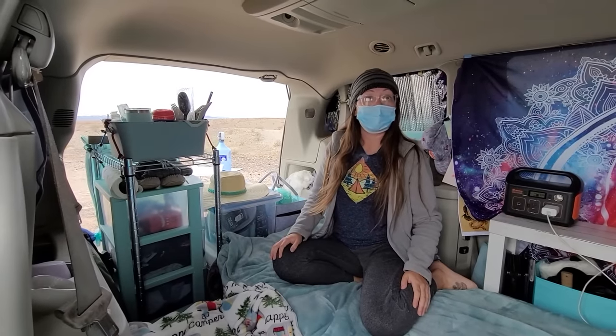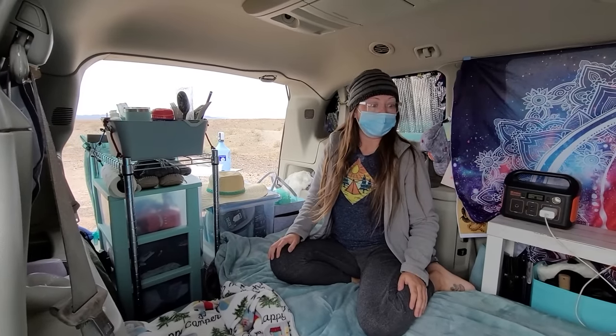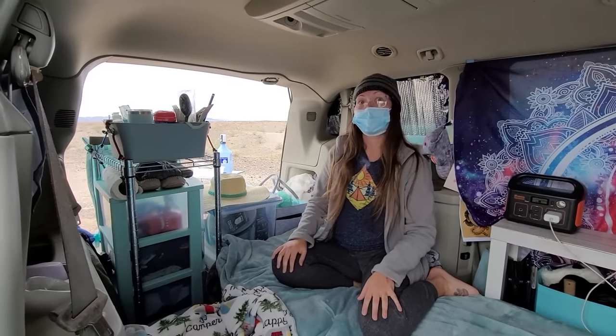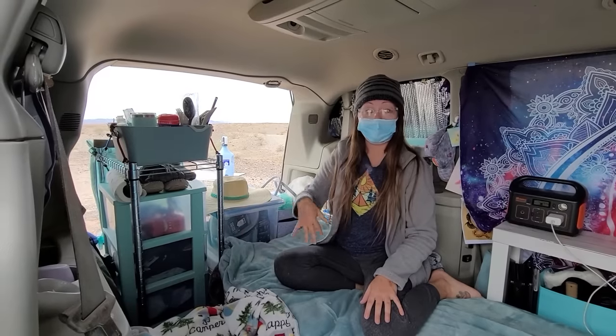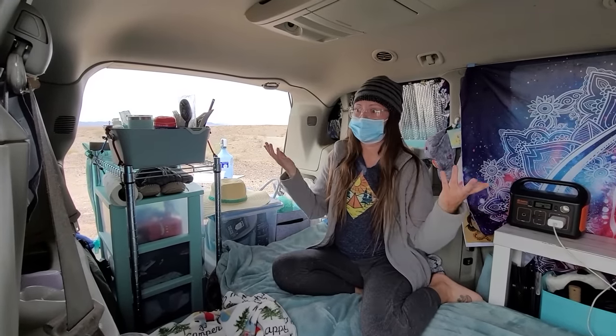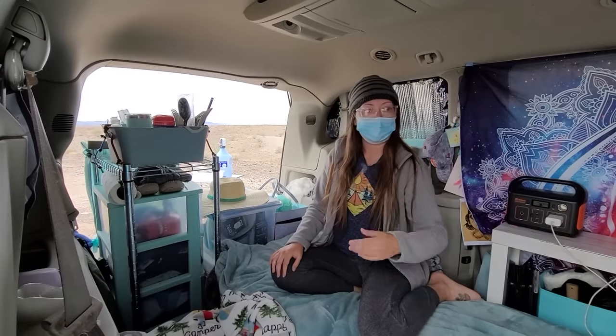I'm on a writer's budget. I built out my van for less than a thousand dollars. Everything in here is less than a thousand dollars, and my van only cost me thirty-five hundred dollars. So for less than five grand, I'm out on the road full-time.